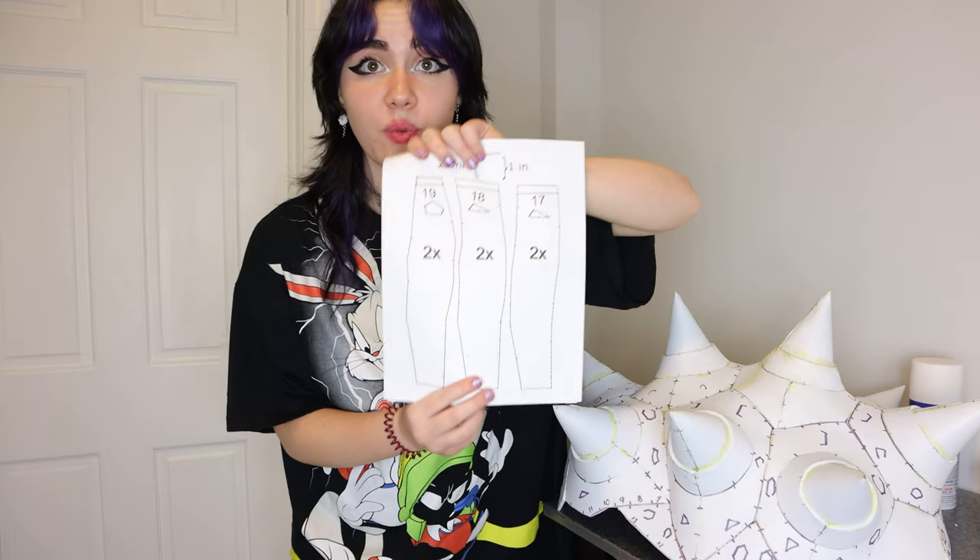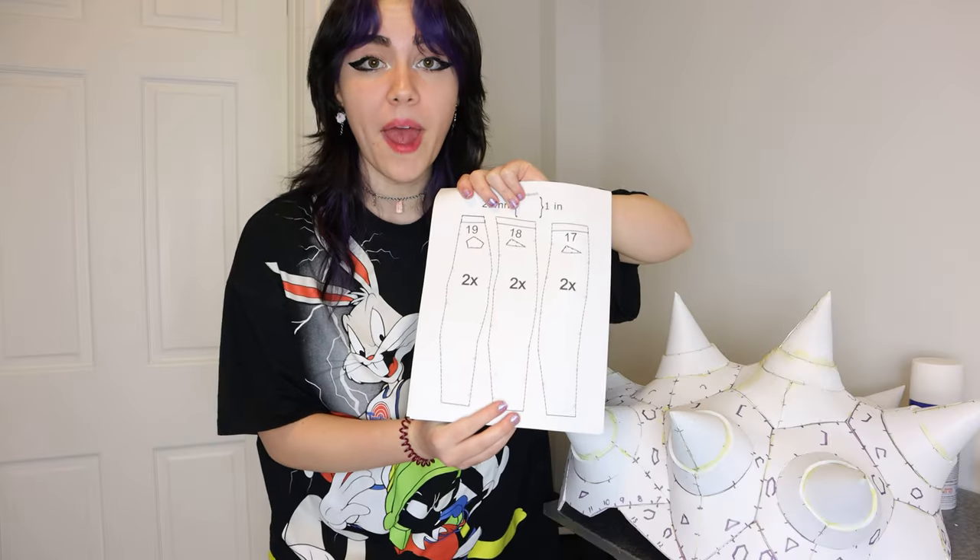Welcome back — it is day three of working on the Bowser's shell. We're gonna be working on the outer rim. I gotta trace all of these onto foam, then cut them out, and figure out how to get them on the actual shell itself. I want to get this done so this weekend I can work on painting it, because this is taking me so freaking long. It's not even funny, but that's okay.